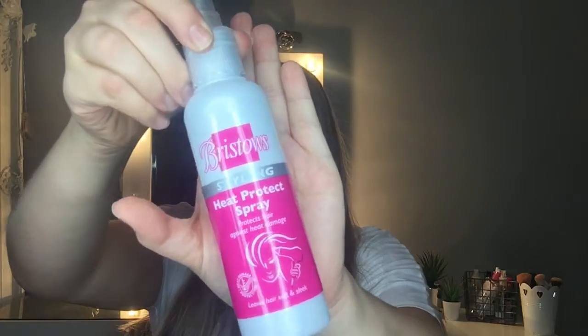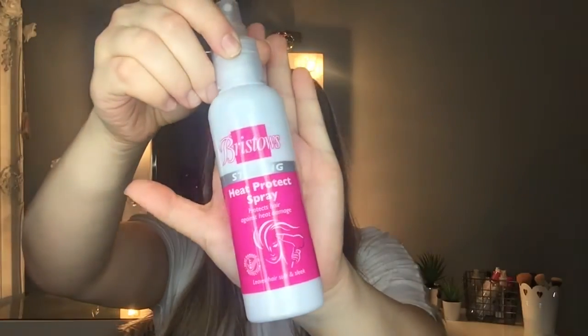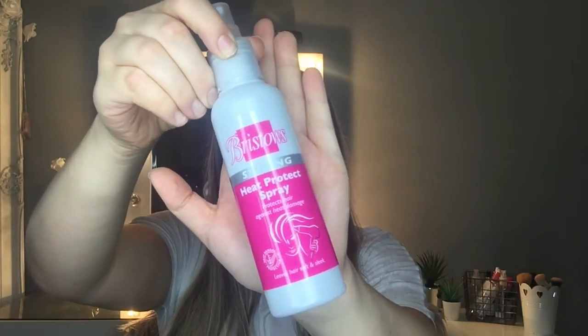I'm using this chopstick curler — I highly recommend it. I'm not too sure what temperature it goes up to but honestly it's amazing. Apologies if my room looks dark, I'm filming at night. We're going to jump right into it — I'm going to heat up my curlers, and while we wait for those to heat up I'm just going to take some heat protector spray. This is like a pound from Savers, you can get it anywhere.